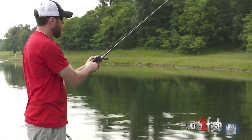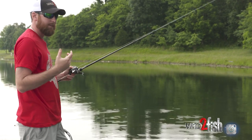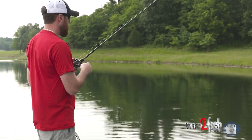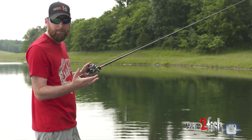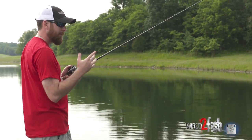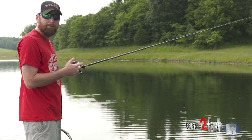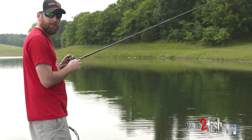Instead of always getting into that shad-shad-shad mentality, sometimes you can increase the quality of your catch if you go with the bluegill. Big bass especially — all bass are opportunistic feeders, but big bass especially — they're smart. They don't get big by being dumb; they want the most bang for their buck when they go to eat something, and a bluegill fits the bill.